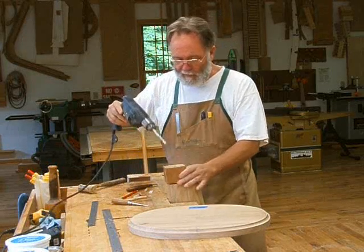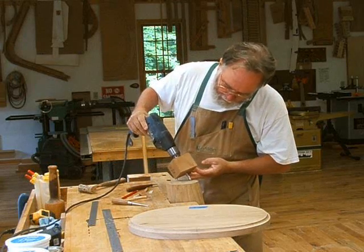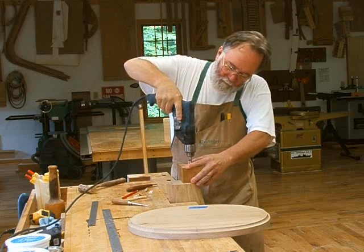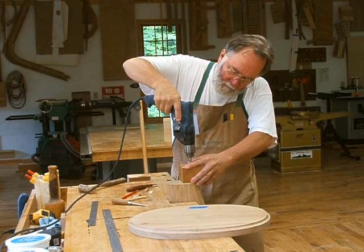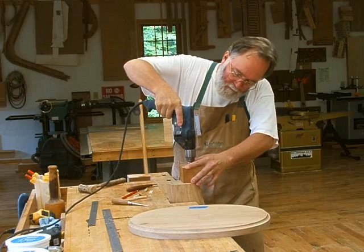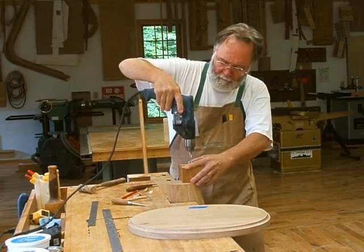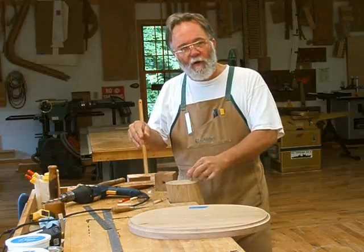I went ahead and center-punched the hole. I'll put my brad point in the center point and go ahead and drill. And there you go — the dowel just fits in the hole like that.